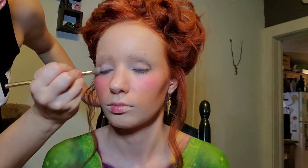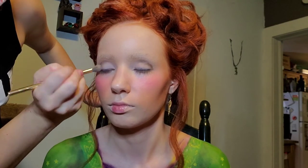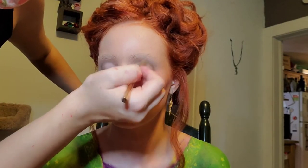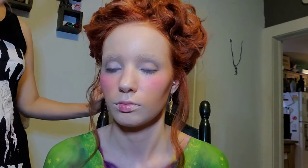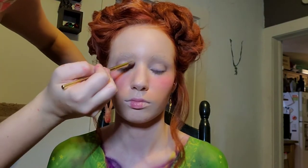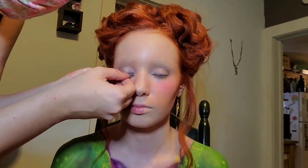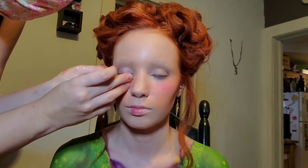Just to define her eyes a little bit more, I went with an even lighter color, almost like a cream white on her lids. And now in the creases I'm adding a neutral brown color just to kind of accentuate her eyelids a little bit, which definitely helped from keeping this makeup too flat. And then we're going to add the purple glitter lashes.